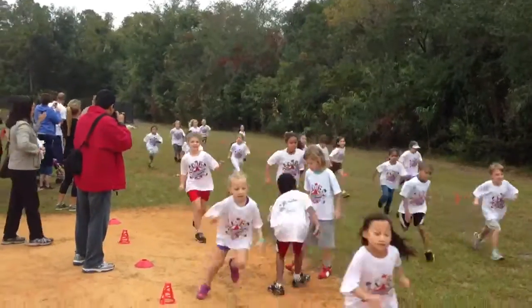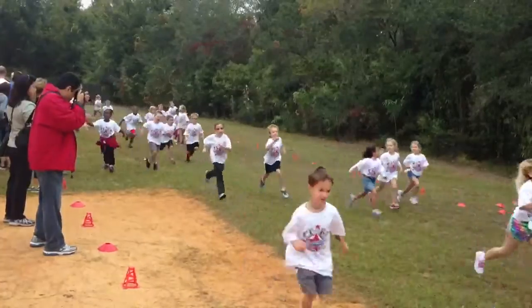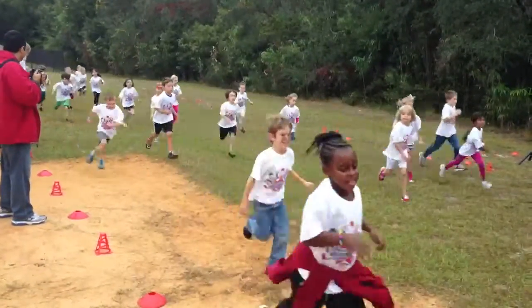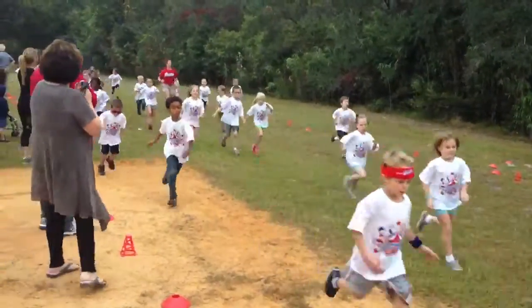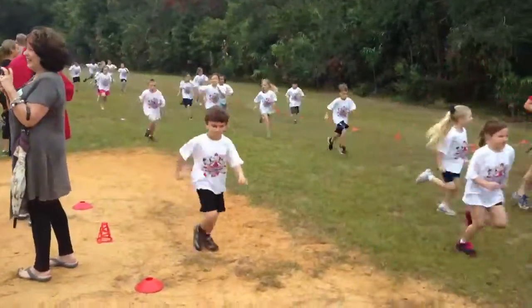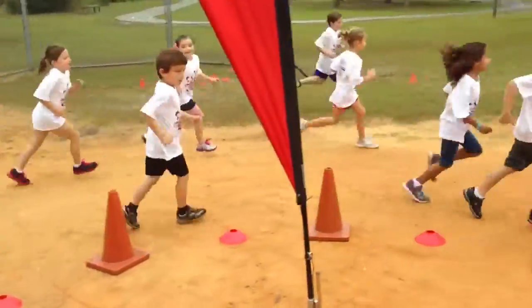Are you ready? Move it, move it. Here we go. Stand up, it's time to go. On your mark, let's move. Hop aboard, we're leaving now. First grade students, make sure you're staying on your track to get a mark. Stay on your track to get a mark.